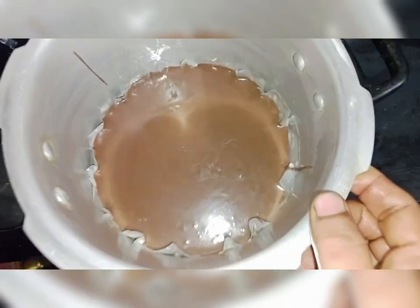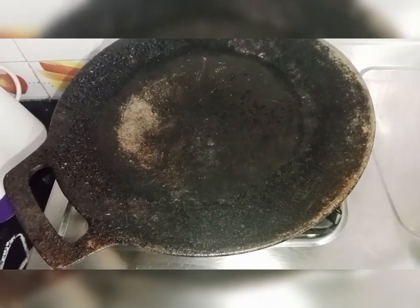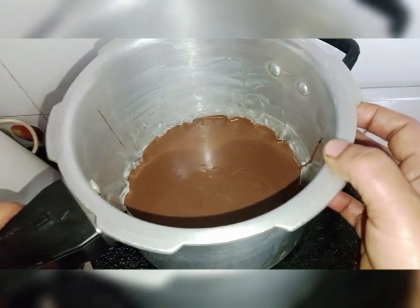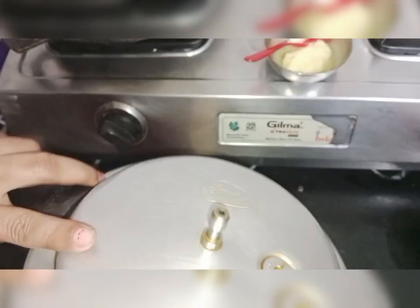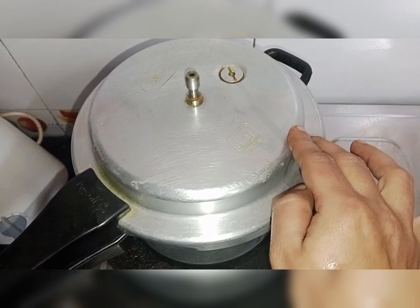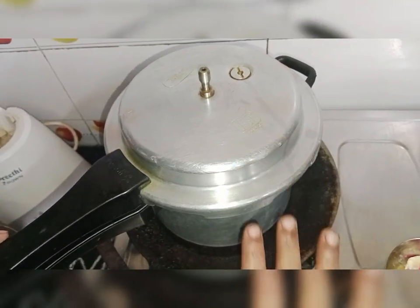So we will cook it. We will cook it in the same way. We will cook it in the cooker. We will cook it on low flame. If it's ready, we add 40 minutes.